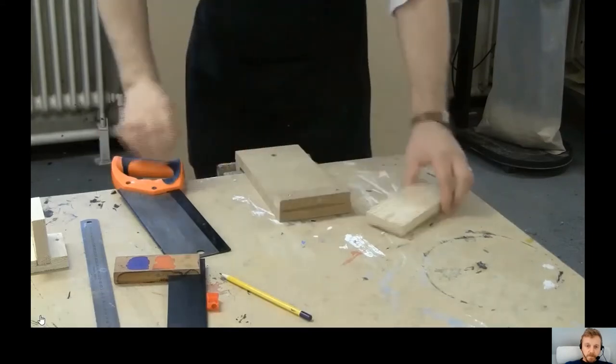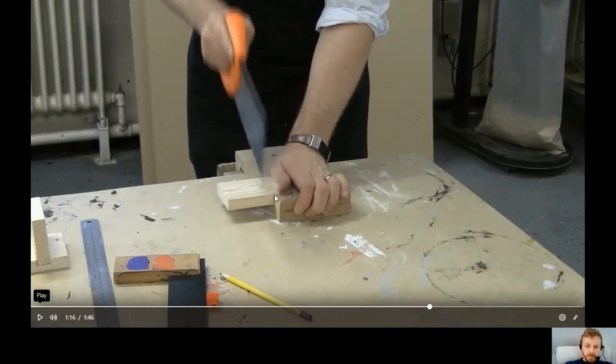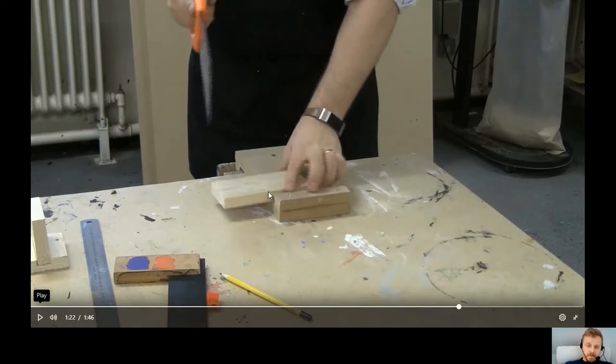Line up the section you want to cut with the edge of the bench hook — it helps keep you cutting straight. Pull back three times to start with: one, two, three. This creates a small groove in the wood which the saw will then follow. Hold the saw at roughly a 45-degree angle, almost sawing downhill. The saw cuts on the forward motion, but the first three cuts are done pulling back to help align it.